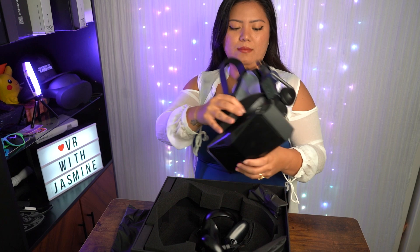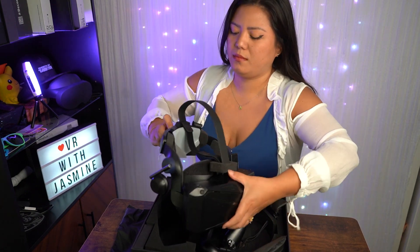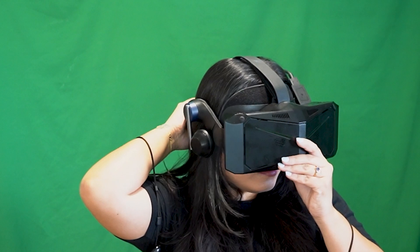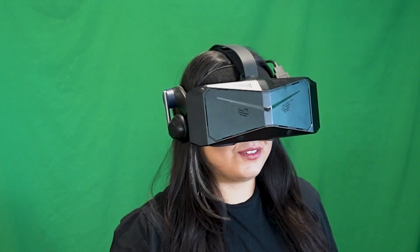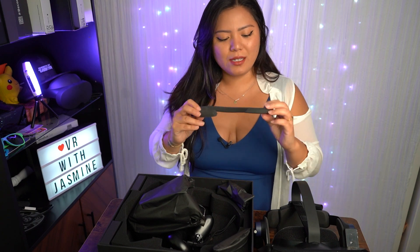First impressions: this thing is a monster of a headset — it is huge, especially compared to my Quest Pro. I was worried because it's also a little bit heavy, but when I put it on it actually doesn't feel heavy at all. It feels surprisingly light, and I think it's because the headset is quite balanced. It also has a dual strap with a stretchy strap so you don't have to constantly fidget with the fit.